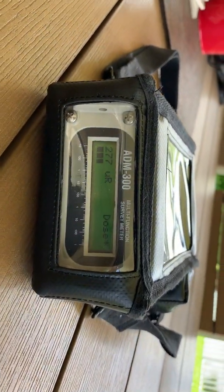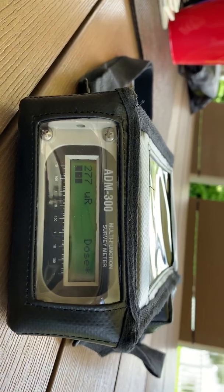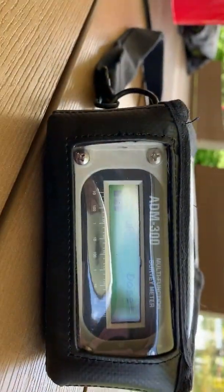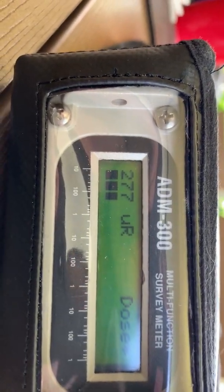The unit now on the screen is measuring the dosimeter function, giving you the ambient background. As you can see here, this is my dose of 277 micro roentgens.